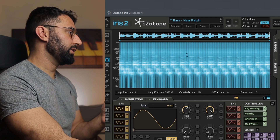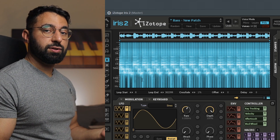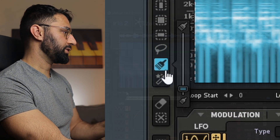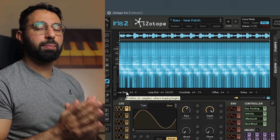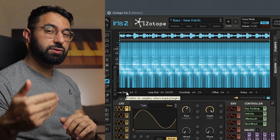Up here in the chart are the higher frequencies, and down here are the lower frequencies. Nothing too revolutionary so far, but the fun starts when we use this tool right here — the paintbrush. What this paintbrush allows us to do is isolate very specific parts of the sample, and then take those isolated pieces and use them for our beat.